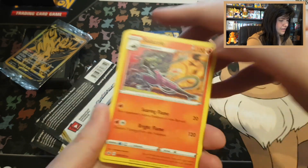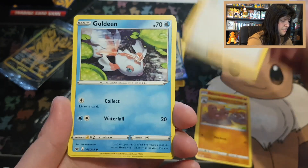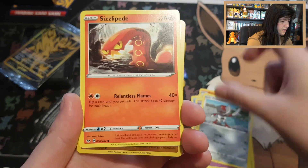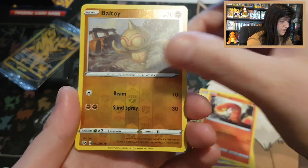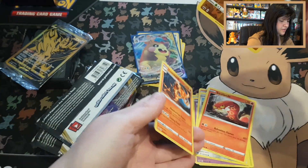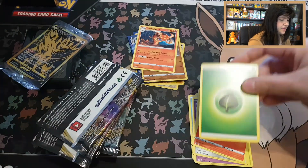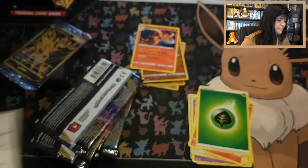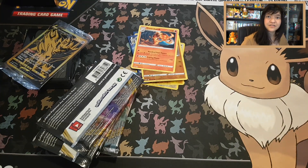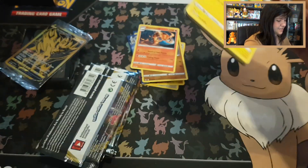Pack 3: Salazzle, Dodrio, Pokemon Center Lady, Goldeen, Roselia, Cursola, Ponyta, Centiscorch — reverse common Bellossy — and Centiscorch with a Leaf energy. Having a code card for Sword and Shield. That is everything that Sword and Shield gave us — really pretty pulls, and we still have nine packs to go. Let's move on with Rebel Clash.